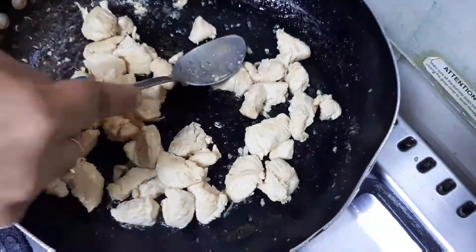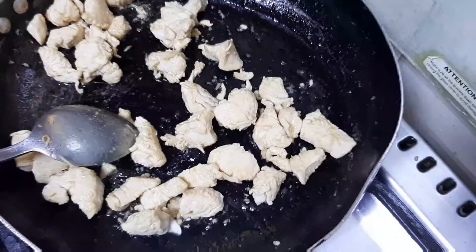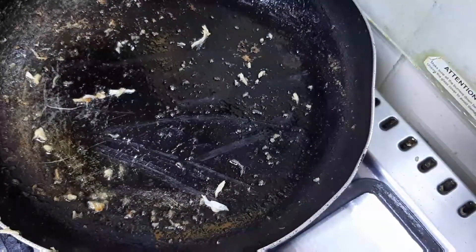We already have a restaurant style Mansoorian chicken. This is our diet. We can add the chicken in a plate.